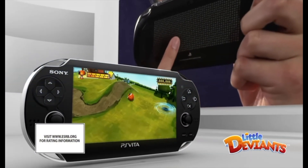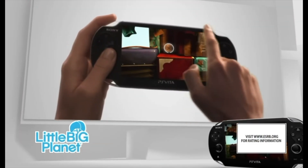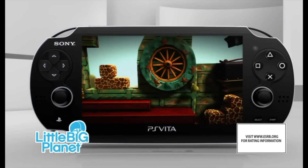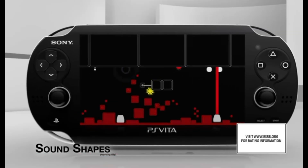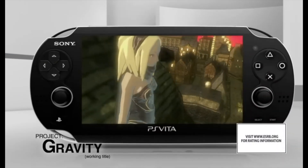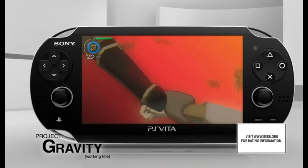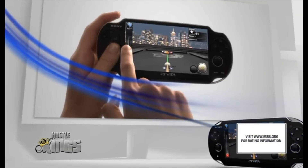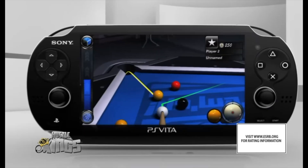For me it absolutely is, and if this is the only handheld you've got while traveling, why not enjoy some classic Vita RPGs, Wipeout, or Virtua Tennis 4? Yes, the Mangmi has its limits and Vita 3K development has slowed down, but there are still plenty of games that play surprisingly well. If this video helps you out or at least makes you smile, hit that like button and subscribe for more handheld chaos and retro goodness — it truly helps the channel and boosts my ego just enough to make the next video.